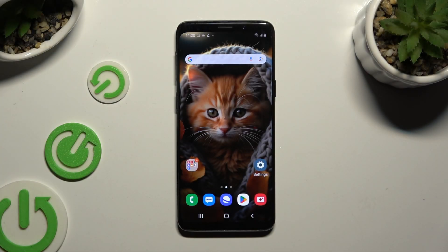In front of me is Samsung Galaxy S9 and today I would like to show you how you can connect it using Bluetooth.